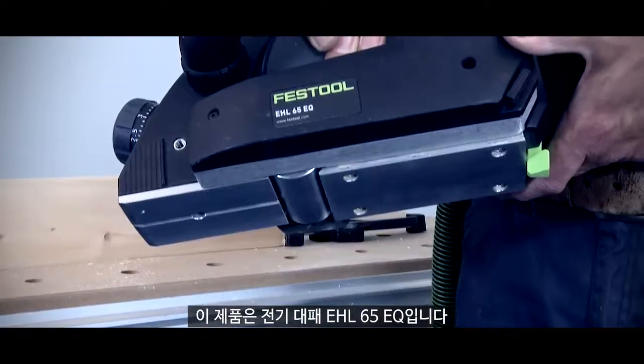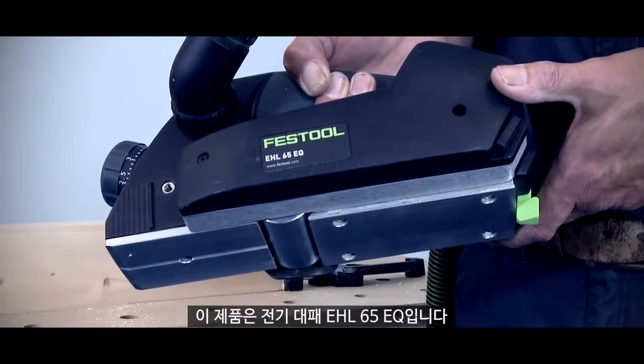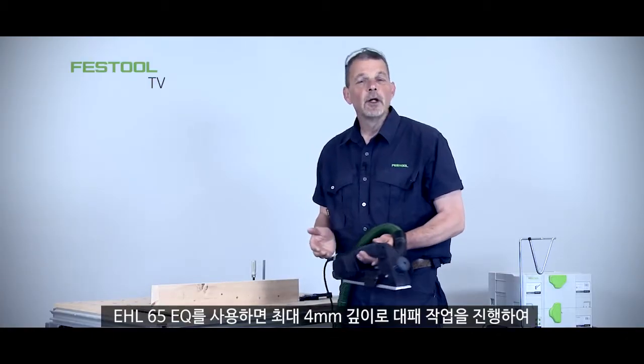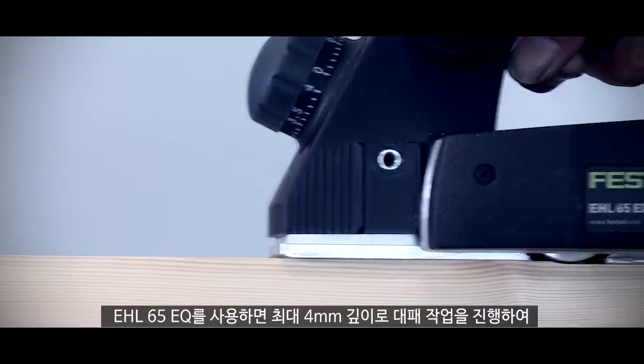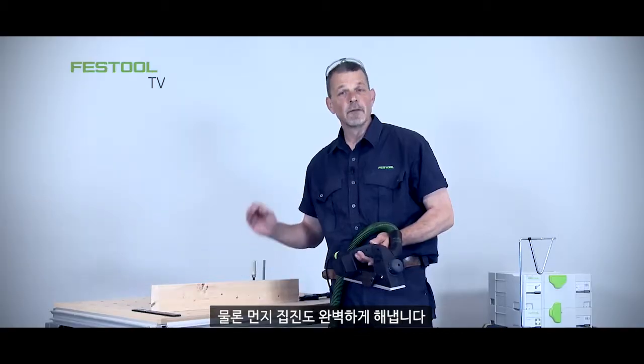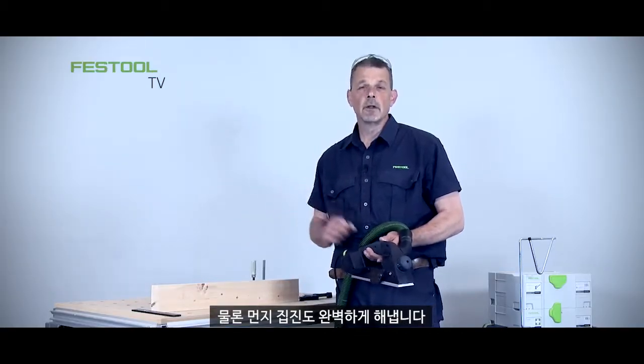Hi, I'm Phil from Festool and this is the EHL65EQ planer. With the EHL65EQ we can take away up to four millimeters in depth but leave a really fine finish on the material, and of course the dust extraction is absolutely perfect.